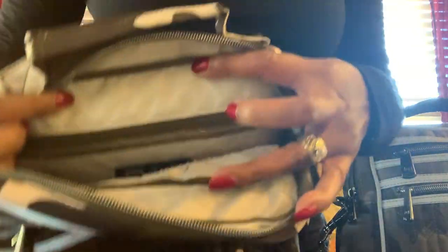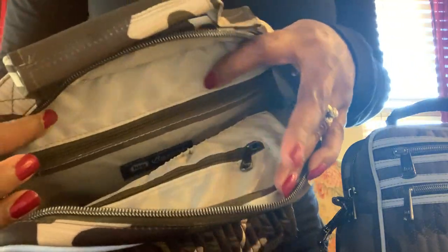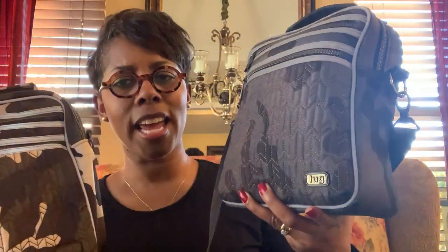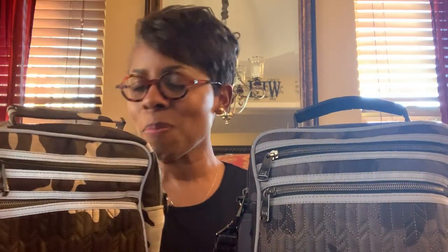Very nice, with the Lug insignia on it. I like these so much I don't think I want to get the Ranger — but who knows. So this is the Boxcar in the camo black and the camo olive. Thank you for watching, and until next time, have a great day!